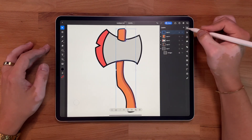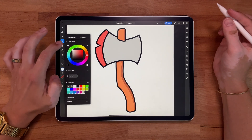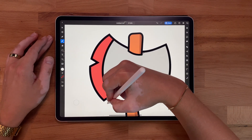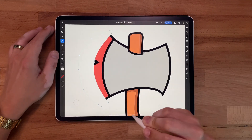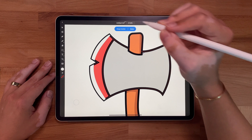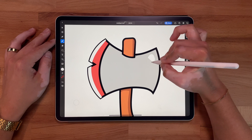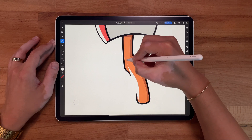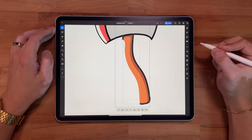So now I'm going to create another layer above my shadows layer — this will be for highlights. So we're going to do everything we just did, but for highlights. I'm going to grab white. This is metal, so I want to make sure it looks shiny. Shape Builder — boom. And I'll probably have some type of highlight over here too.